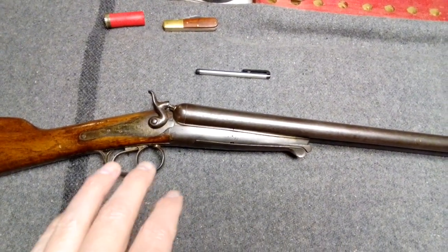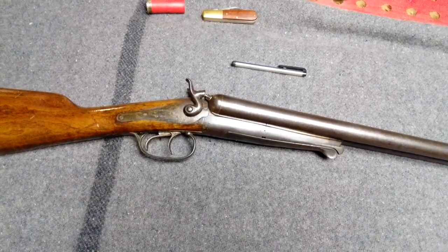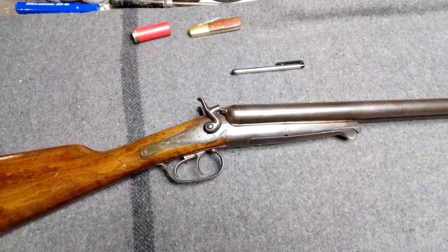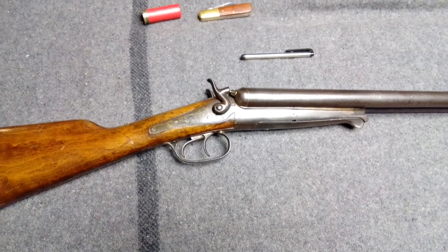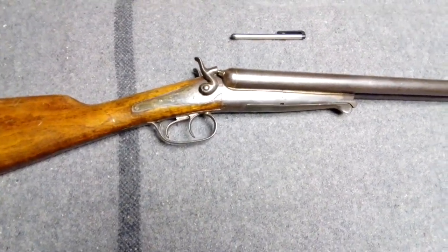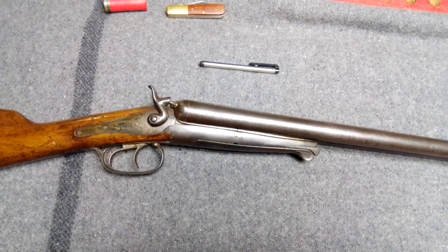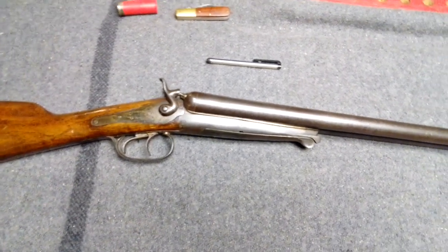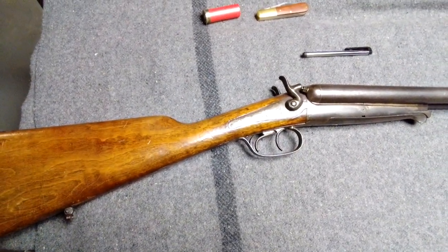I just use black powder or Pyrodex in these anyway. I think the internet says the ones made after 1945 are considered safe to use with smokeless, but a lot of people use the ones that predate that with smokeless — just with black powder pressure loads or mild loads. But if you've got smokeless guns, I don't see much point in worrying about it. Just make black powder ammo for these ones and shoot smokeless in the more modern ones.